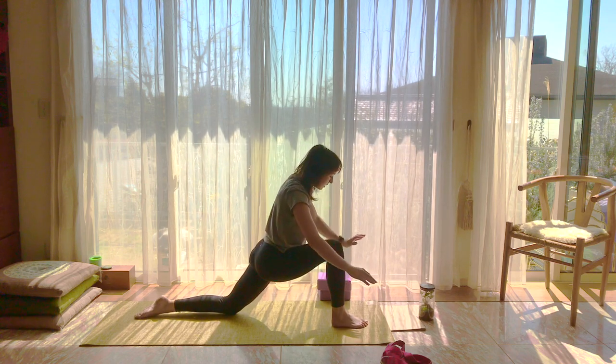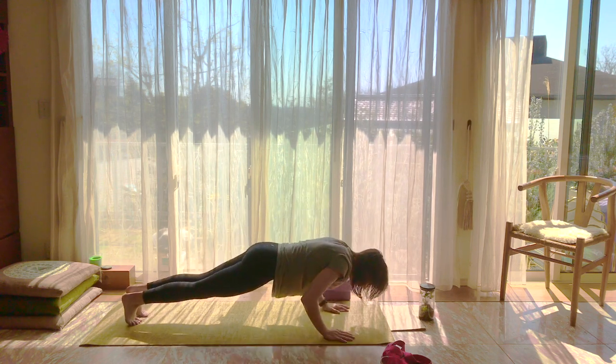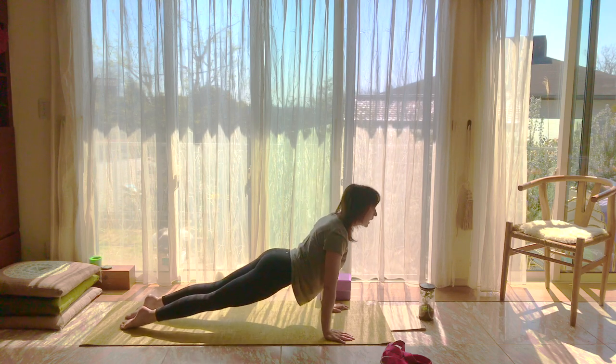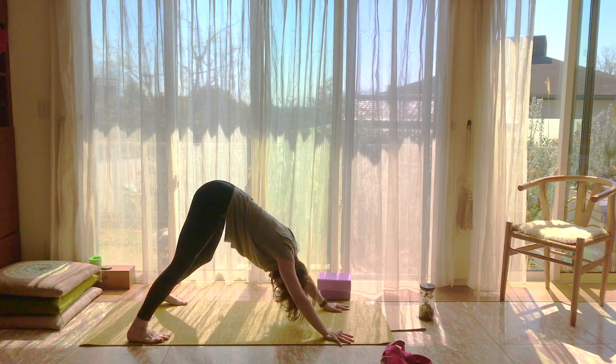On your next breath out, we're going to go into high plank, lower down, upward dog, and then downward dog. Walk it out a little if you'd like.